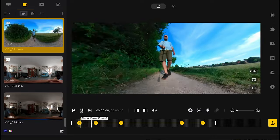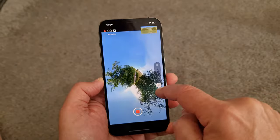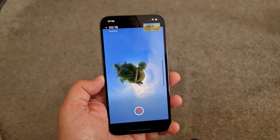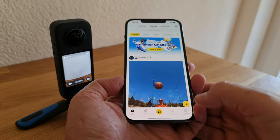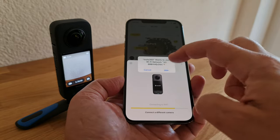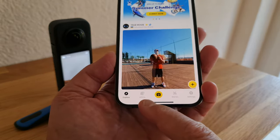Another way to use 360 media is to reframe it and export it as regular video. For this, you can use the Insta360 app for smartphones or Insta360 Studio for desktop. For best quality video, use Studio. For editing on the go with tons of fun features and presets, use the app. Open the app and connect to the X3 via Bluetooth — make sure both Wi-Fi and Bluetooth are enabled. If it's your first time connecting, you'll be asked to activate the camera first.